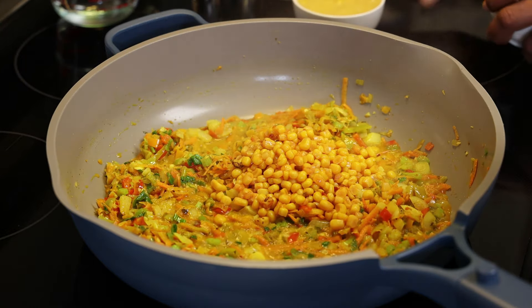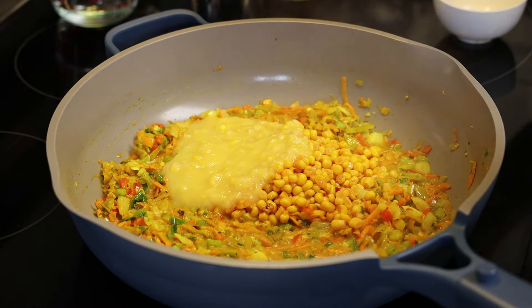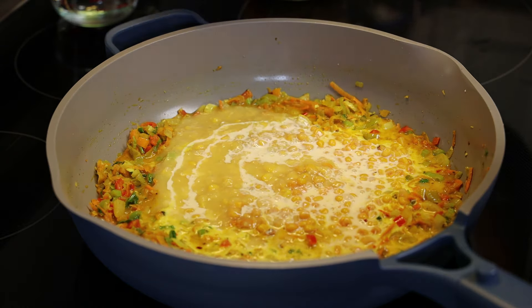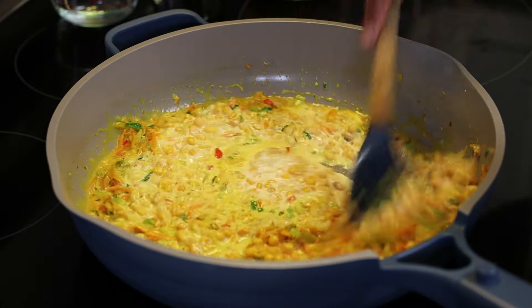Then add in the rest of the ingredients. I'm using roasted corn here — it makes such a difference in the taste of this pie — along with cream corn. Then in goes coconut milk, or you can use evaporated milk. Give that a mix.